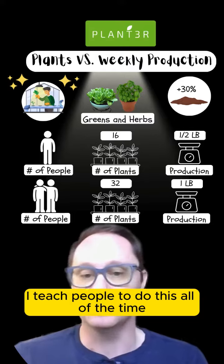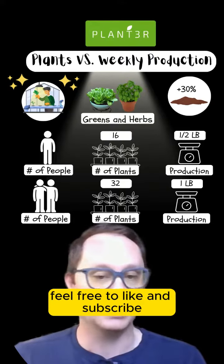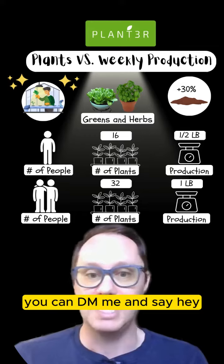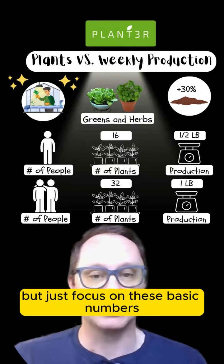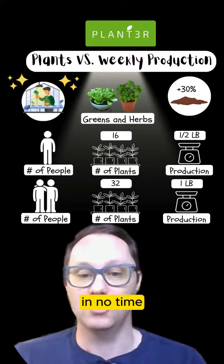I teach people to do this all the time. So if you'd like to learn how, feel free to like and subscribe. You can DM me and say you want to learn — I'd be happy to do it. Just focus on these basic numbers and you'll be growing all of your own greens and herbs in no time.